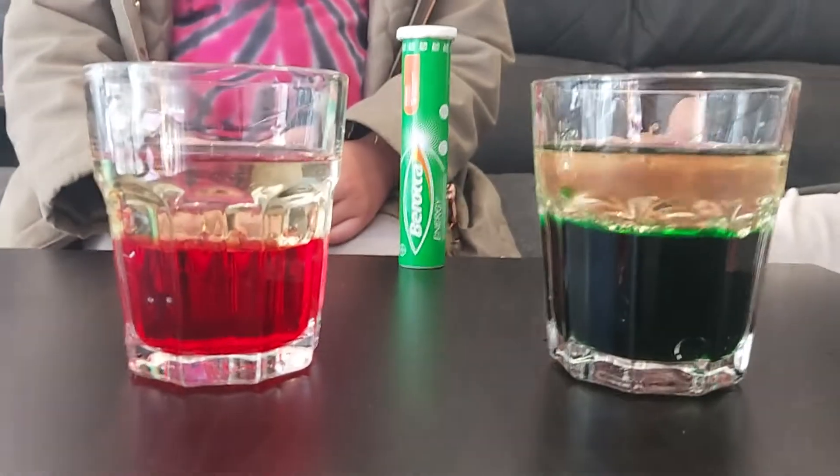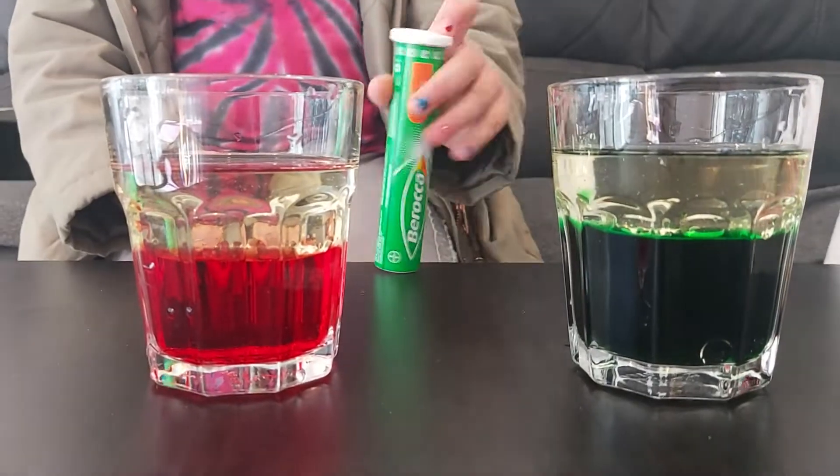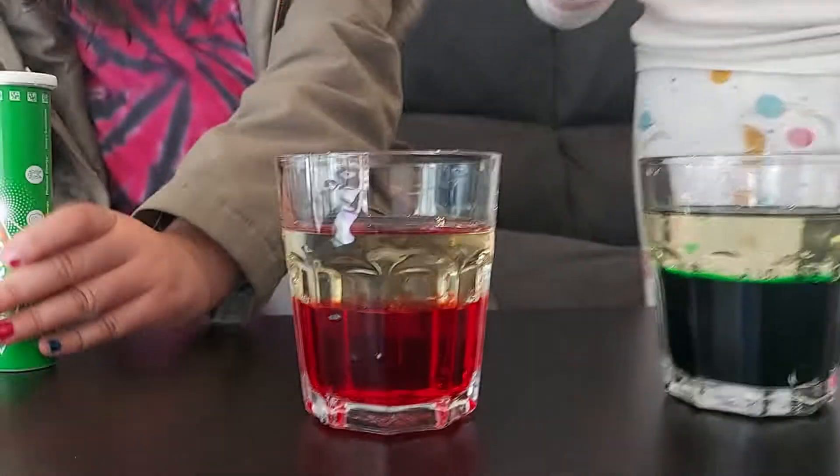We put some food coloring, then the oil, and we also need this kind of medicine — it looks like this — and it comes with this tube. So what we're gonna do is now we're gonna plop this in.